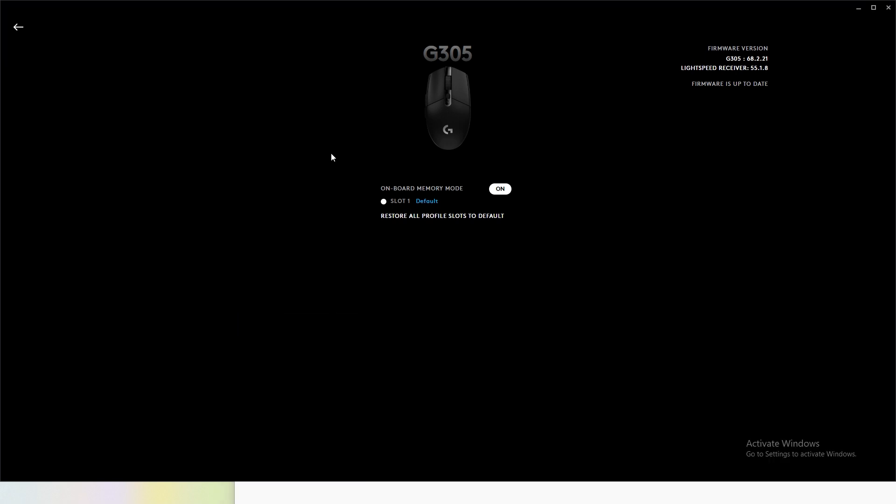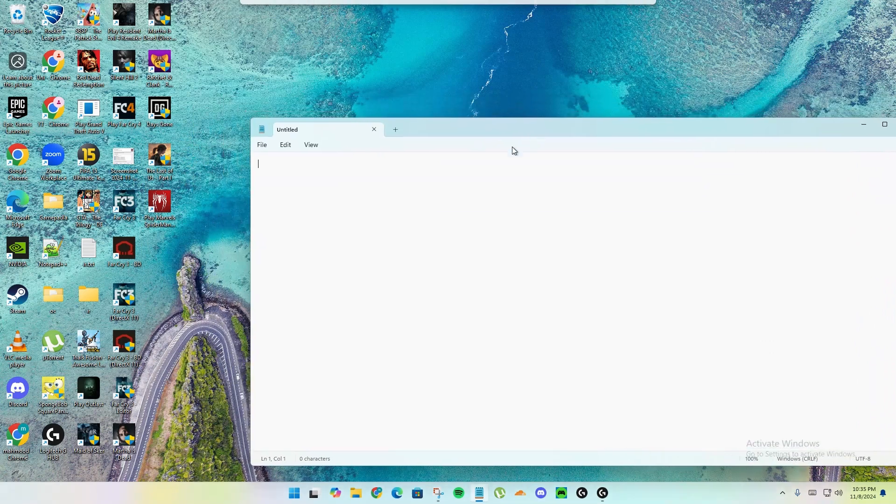Now I'll show you how to fix this. The fix is really easy. Come back to the application and click on Slot 1 or whatever slot you have. Click on the slot you are working on — for example, I was working on Desktop, which is my default, so I click on Desktop and there's an animation that happens.